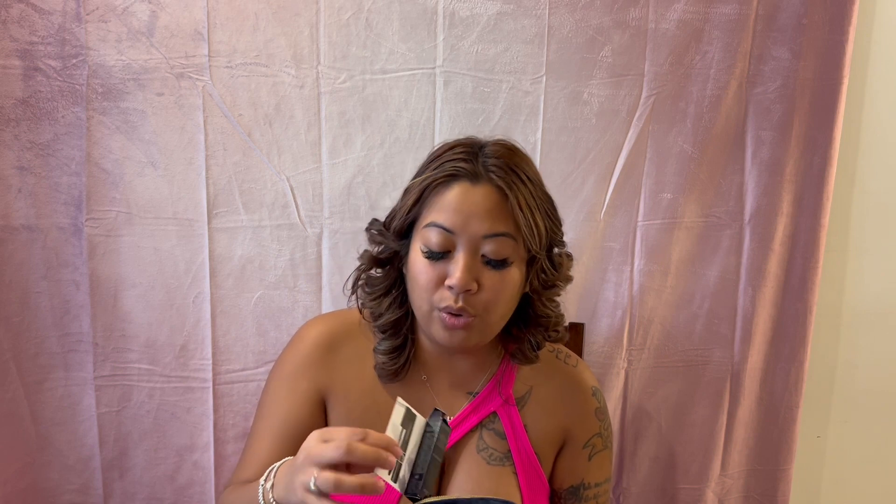I also purchased the Rosy Glow blush — I just wanted to try it out. This is the purple one. I have kind of an olive, a deeper undertone, so I'm hoping this one will work. The pink and bright blushes just give me like a glow, but it's kind of like a drunk glow — and I'm not drunk.